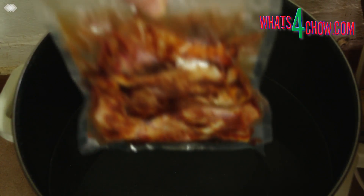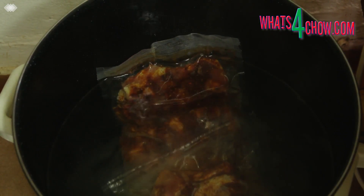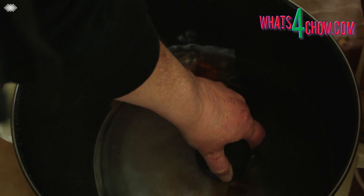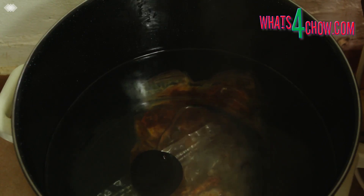Half fill your pot with water and heat it to 75 celsius. You can use a digital pot like this one, a dedicated sous vide pot, or even a regular pot on an induction range. Once the water has reached 75 celsius, place the packed chicken in the water. Use a plate or pot lid to keep the bags submerged as they will want to float as they heat up.